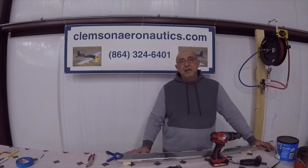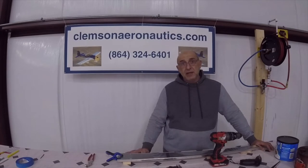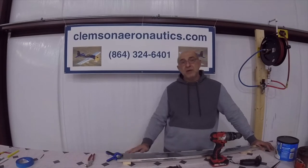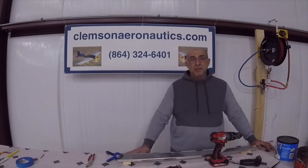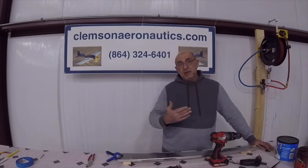Hello, everyone. My name is Hesham. I'm the owner of Clemson Aeronautics in Seneca, South Carolina, across the road from the Oconee County Regional Airport, known to most people as the Clemson Oconee Airport because of the proximity to Clemson University.